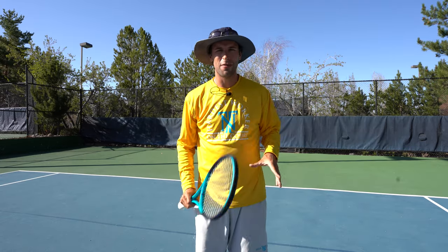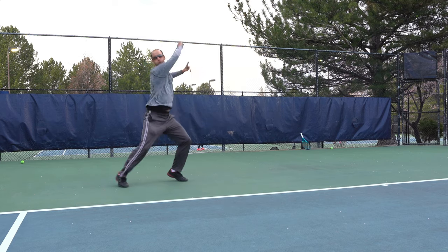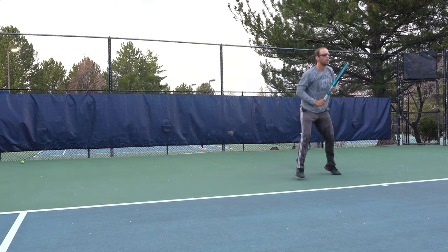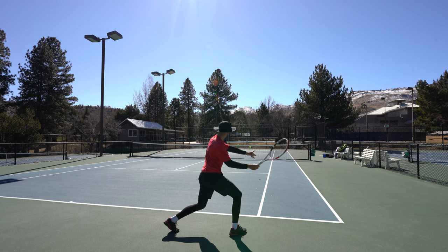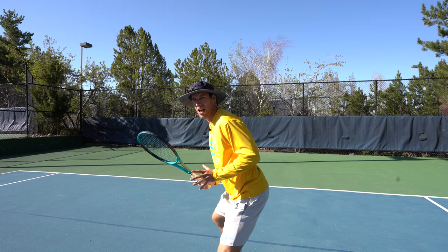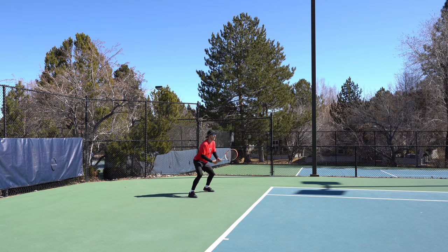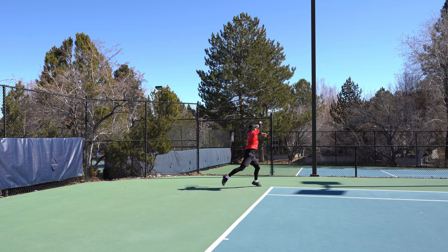First things first, let's cover the ready position. When you're in the ready position you want to be on the balls of your feet. A good rule of thumb is that you're able to stick your racket in between your feet, which is going to be roughly shoulder width apart or a little bit further, putting you in more of an athletic stance. Your hips are down just enough to where you feel like you can push off the ground in an athletic manner to explode out and get the ball, or after you hit, recover back to the center.